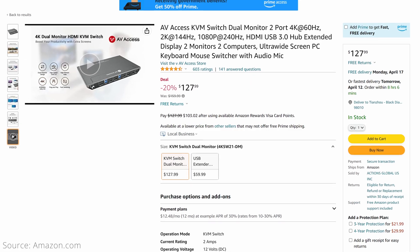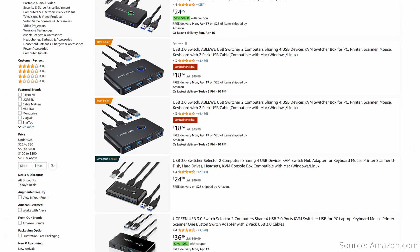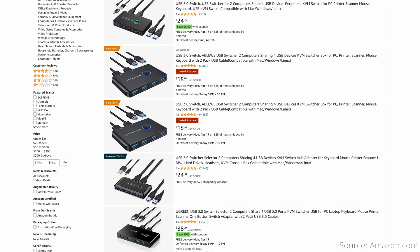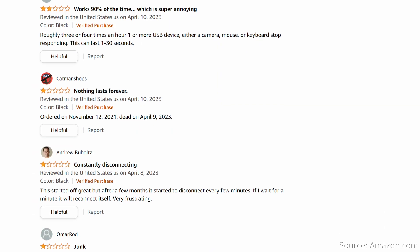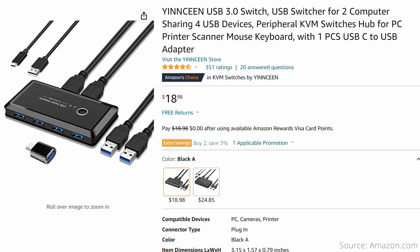So I started looking around for options, and more traditional KVM switches were way too expensive. Since I can easily switch the monitor input, I decided to search for a USB-only switch, which turns out to be quite affordable. Still, there didn't seem to be an overall winner that I could find, so I read through the bad reviews for several products and ordered the one that seemed to have the least severe issues. This is the product we're looking at today — the Yensing USB 3.0 switch, which costs around $19 on Amazon.